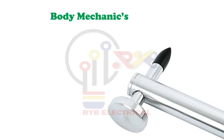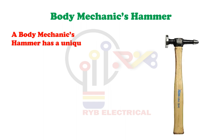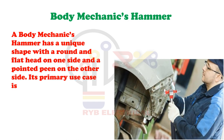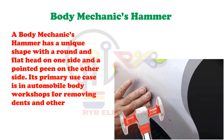Body Mechanics Hammer. A body mechanics hammer has a unique shape with a round and flat head on one side and a pointed peen on the other side. Its primary use case is in automobile body workshops for removing dents and other car repairs.